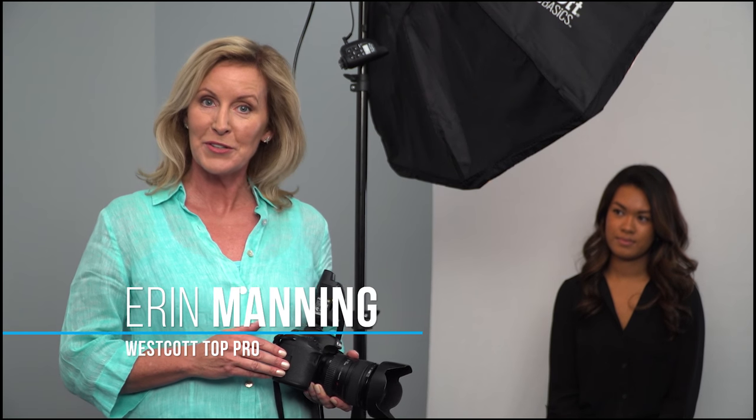In this video, we'll be covering the basics for capturing a bright, fresh, airy, high-key beauty image of our model, Sue.